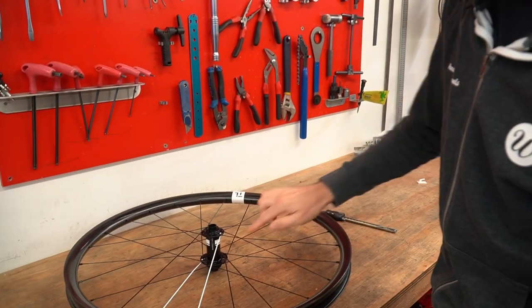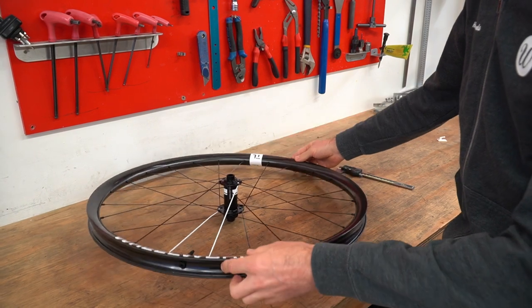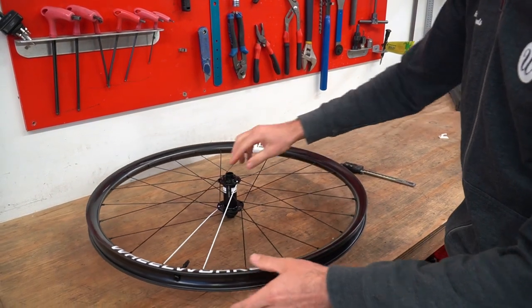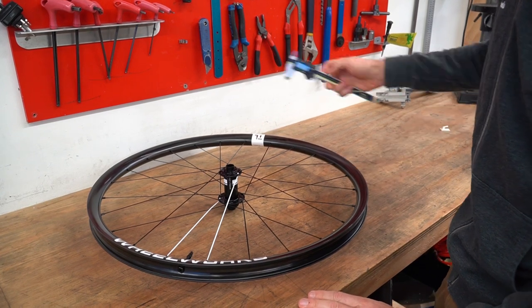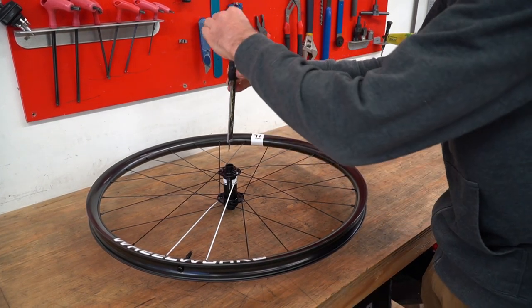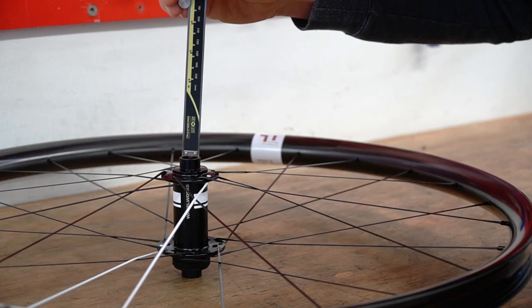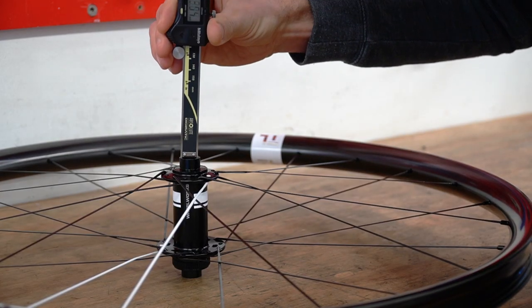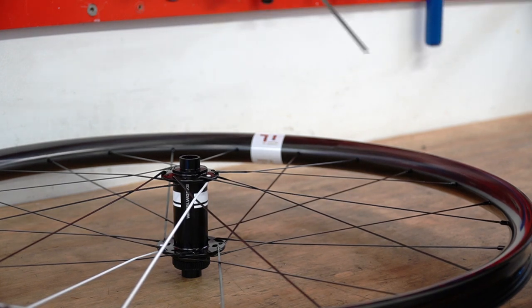I've got the wheel resting on its hub here. It's really important that the wheel is not resting on one side on its tire — it's supported entirely on the bench on the hub. I'm then going to take my vernier and use the little depth setting tool, drop it down into the middle of the hub until it touches the bench. Carefully pull that out and you can very clearly see this hub is 110 millimeters.